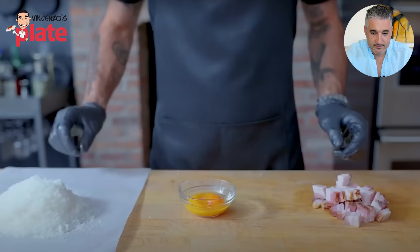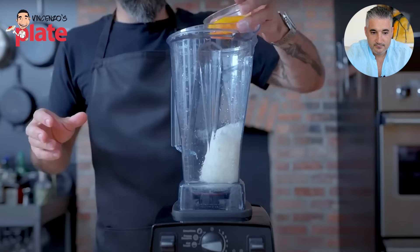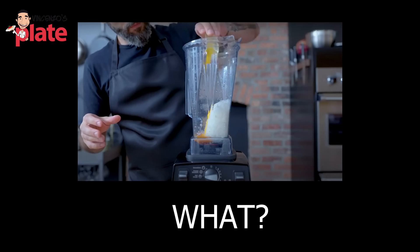In my search to make the ultimate carbonara, I eventually tried a technique from the Cacio e Pepe episode of Botched — pre-emulsifying the sauce in a blender. We'll get back to that later. A blender to make the carbonara sauce? I've never seen this before. I'm very interested.